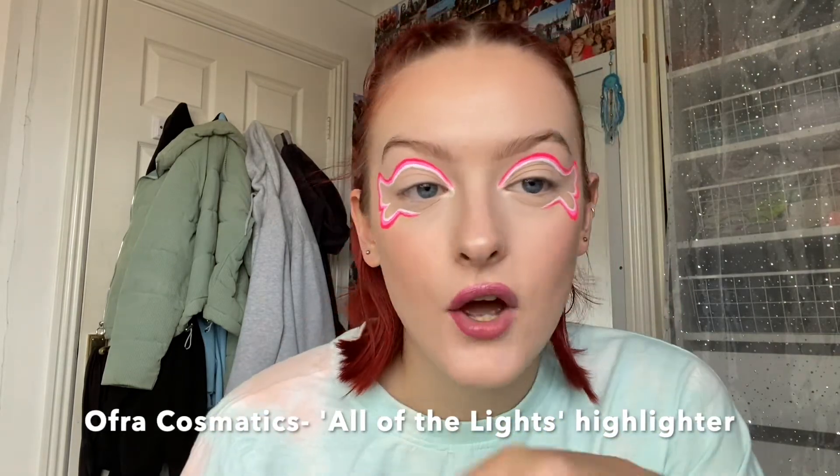I'm also going to repeat everything onto this eye. We are back after about half an hour — I completed this eye and also neatened up the other side as well. Now all we have to do is add lashes and we are done. I've also added some of the Ofra Cosmetics All of the Light Highlighter into my inner corner and brow bone.